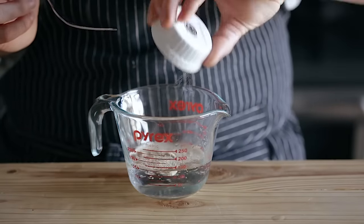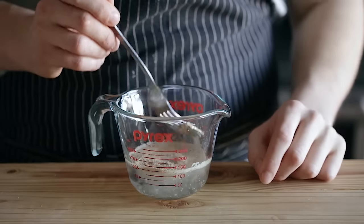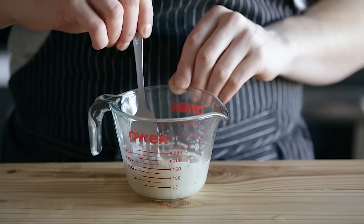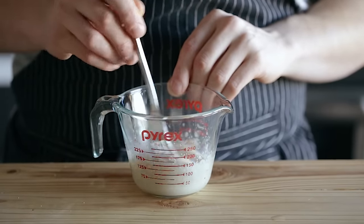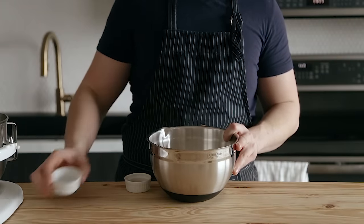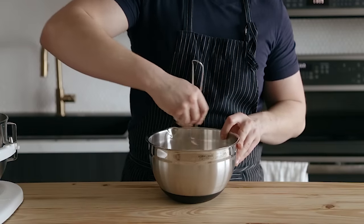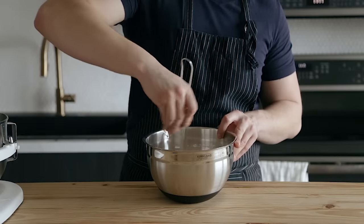To start this off, you're gonna mix two teaspoons or six grams of instant yeast with a third a cup plus two tablespoons or 102 grams of water at 95 degrees Fahrenheit. Just give that a little mix until it's dissolved and let it sit for about five to eight minutes. Then in a small mixing bowl, you're gonna mix together four and a quarter cup or 515 grams of bread flour with one tablespoon or 16 grams of fine sea salt.